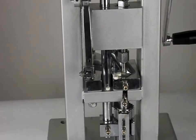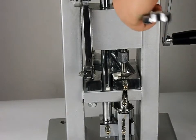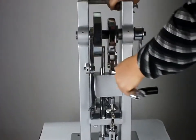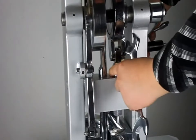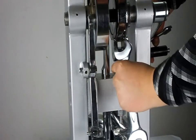So now we teach you how to adjust the hardness of the tablets and the thickness of the tablets. As you can see on the top, this place you can adjust the hardness for the tablets.